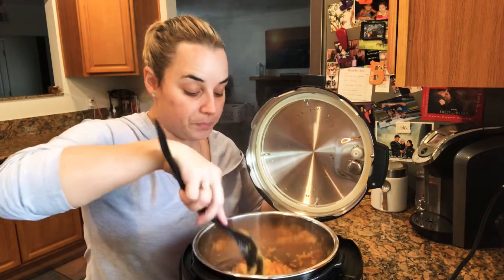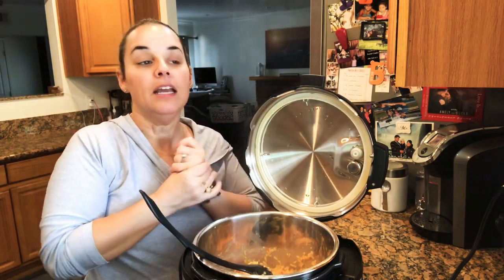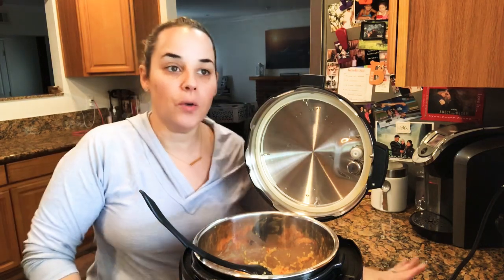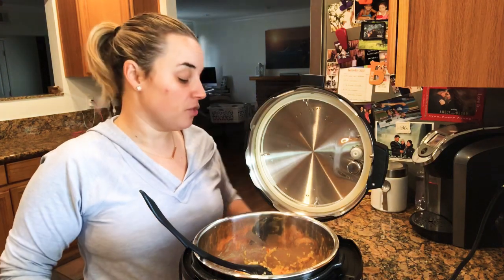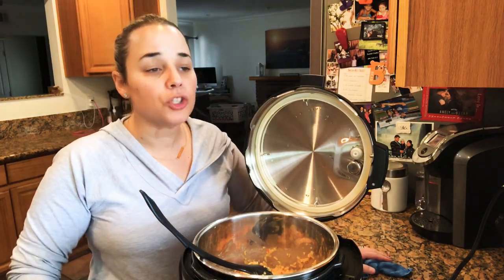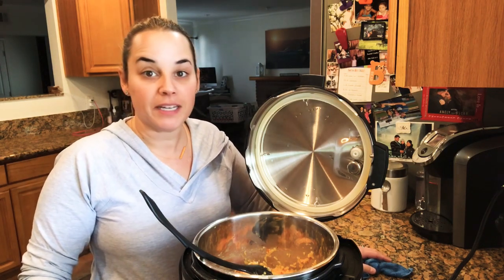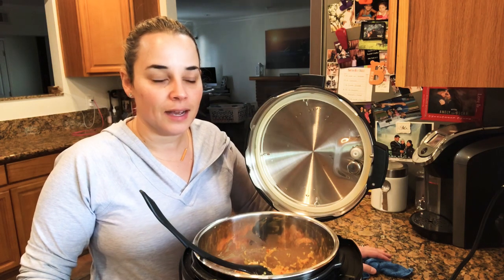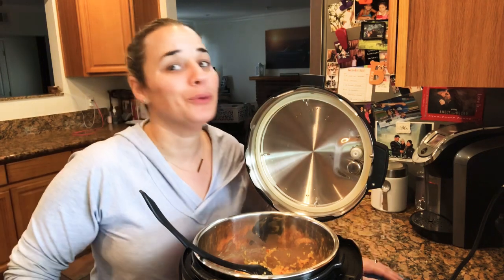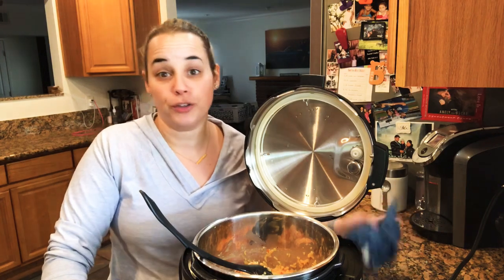If you test out this recipe, please tag me. I want to see if you did anything different and how it came out. I'd also like to do more recipes that you guys want to see, so send me DMs with any requests. I've completed pretty much everyone's requests except vegan recipes since I don't know how to cook without meat, but I'll try to do some sides.